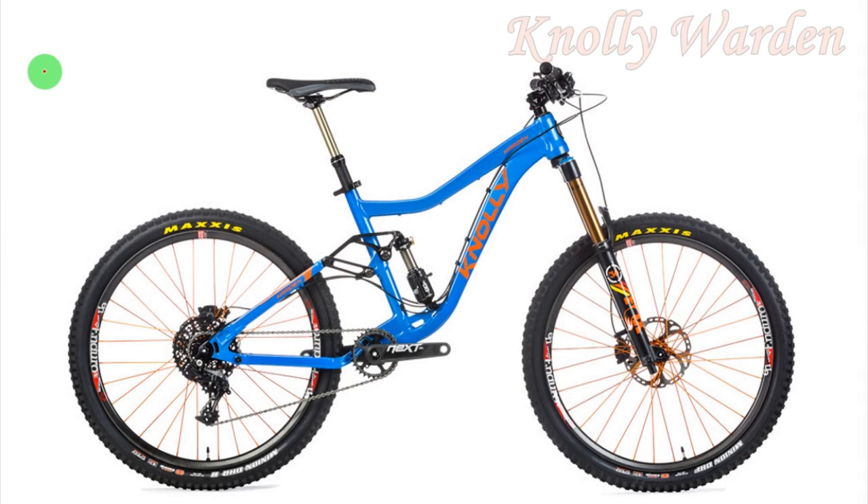Hello guys! As requested by many of you, today I am going to analyze the Knoli bikes, in particular the Vardant model.